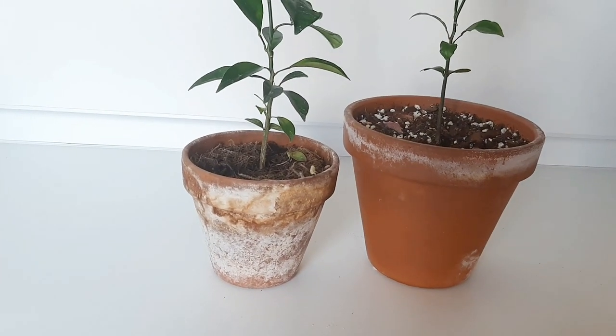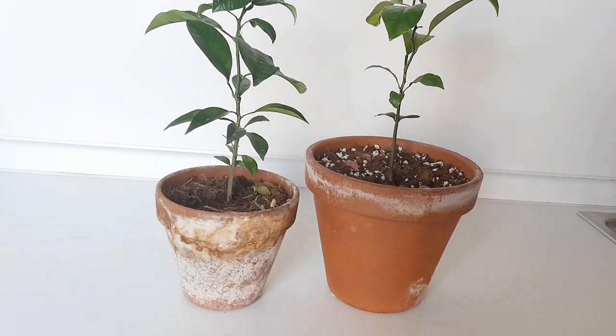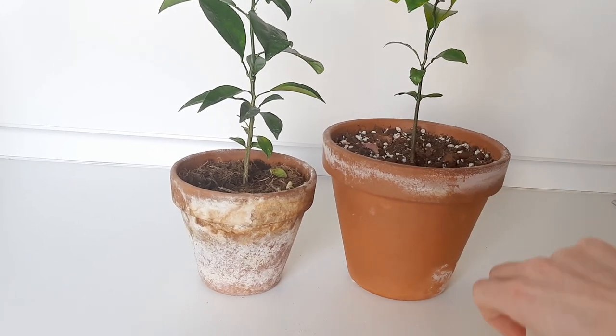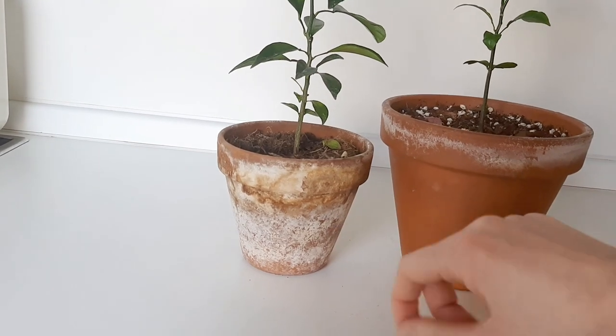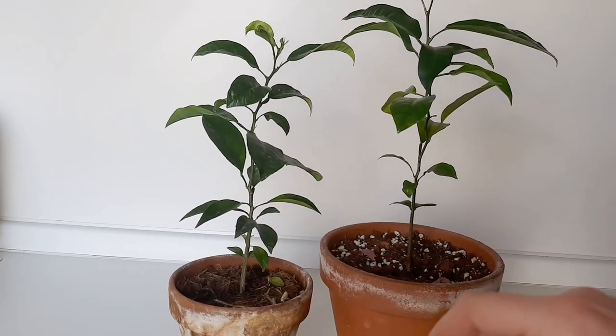I have the pot that I will be disinfecting today — it's the pot from an orange tree that I repotted quite recently. As you can see, terracotta pots do get that patina on them. But you can see the big difference between this pot and this pot — this one is not looking very healthy and I'm afraid it will affect the health and growth of the plant.